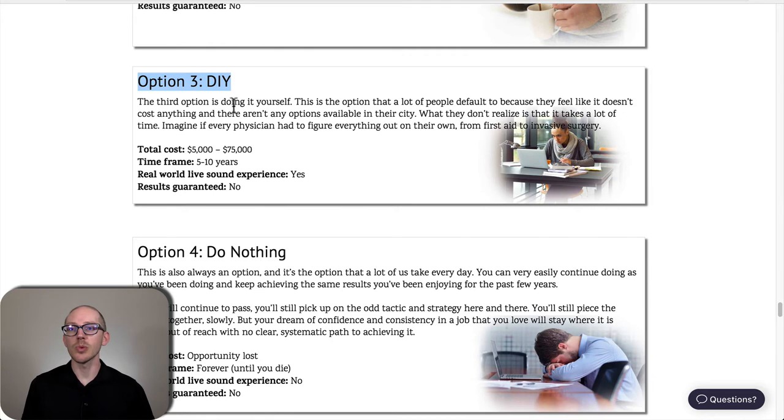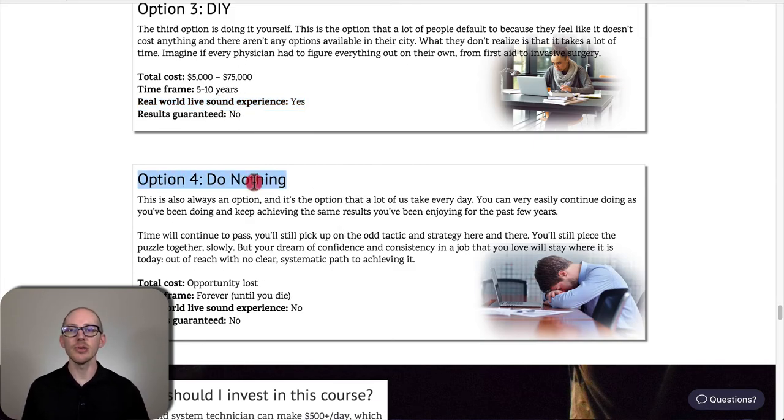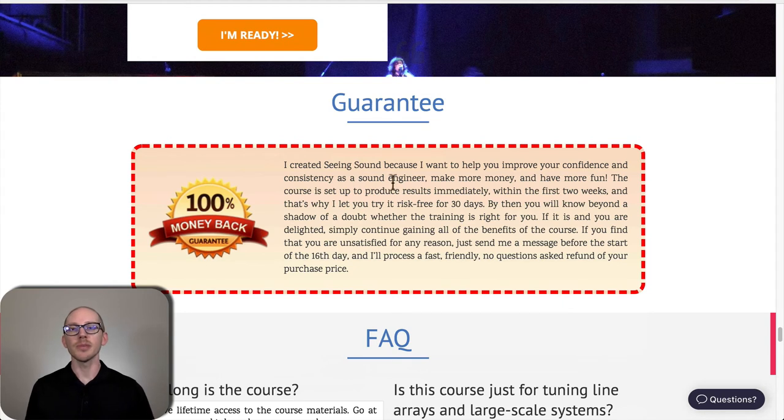Maybe you can see where I'm going. The other options are doing it yourself — which most people default to because they don't even know these options are available — or doing nothing. Neither gives guaranteed results, though doing it yourself is the best place for real-world experience. Why do I keep mentioning guaranteed results? Because in Pro Audio Workshop Seeing Sound, you do have a guarantee.